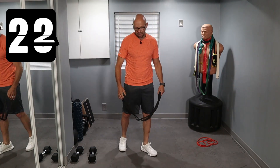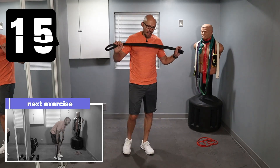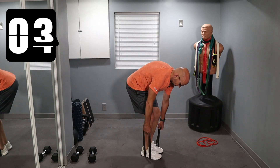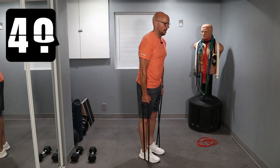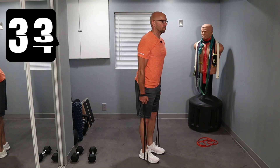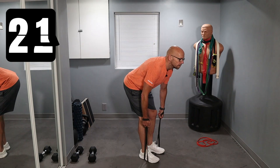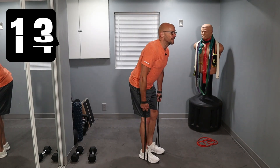Next exercise is bands and RDL. You're going to add dumbbells to these. From my experience, this band or the purple band is enough for me, but I'm going to do the black band today. We're going to do RDLs - try to keep your back as straight as possible, do the best that you can. Butt back and up. I can probably choke up - there we go, oh much better. Now I got resistance all the way through the movement. Bend the knees a little bit and pop up.